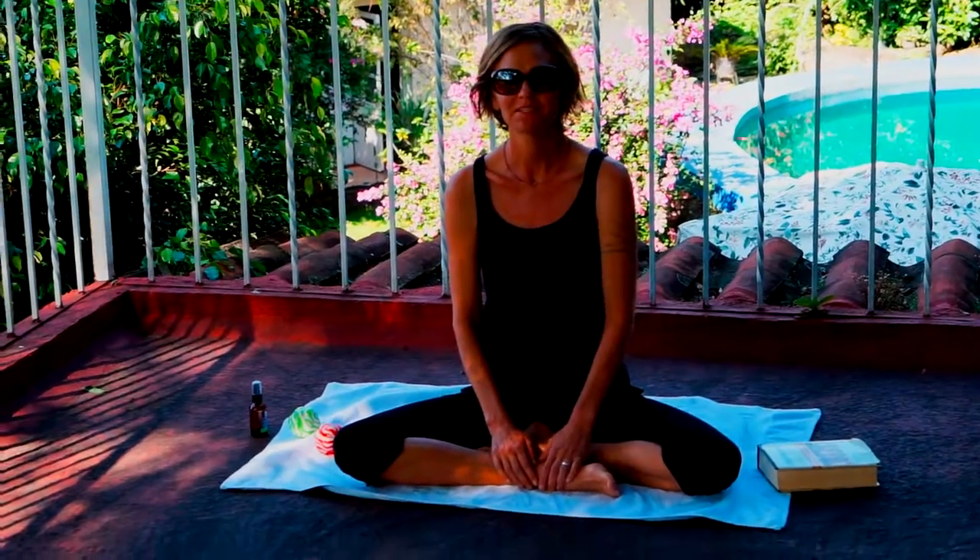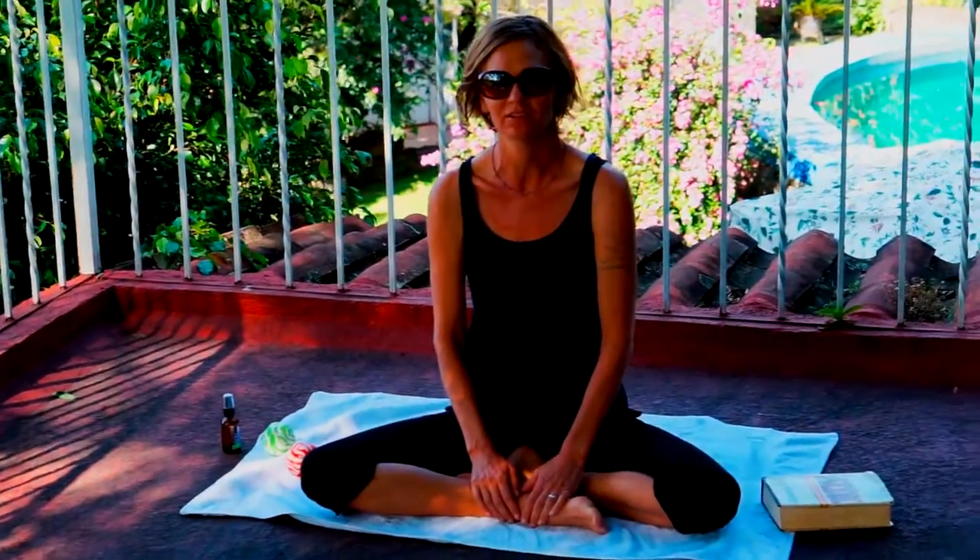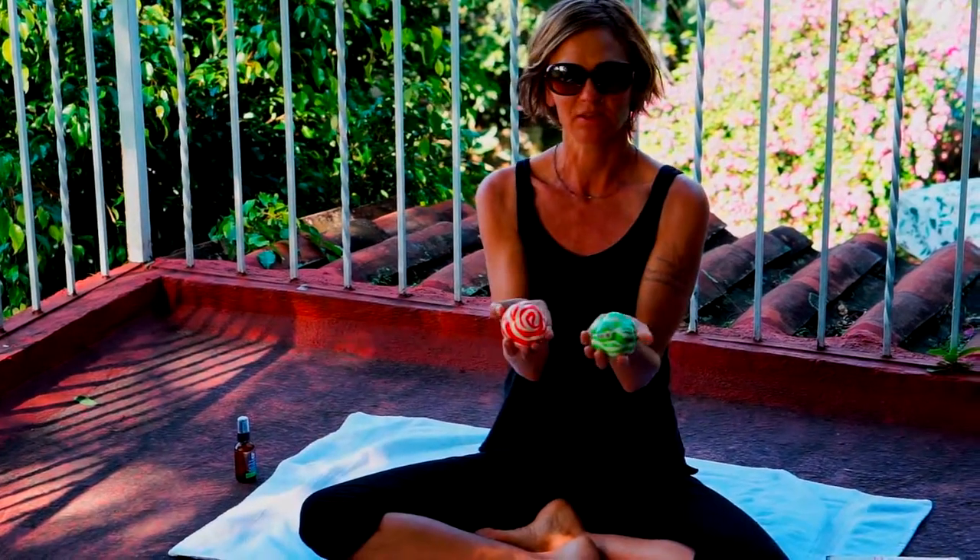Hi everyone. My name is Juniper Bowers. I'm the creator of MySage Myofascial Release Technique. My family and I are on a vacation in Mexico right now and I thought this would be a good opportunity to share with you some of the techniques that I use on myself while traveling using the MySage Balls.